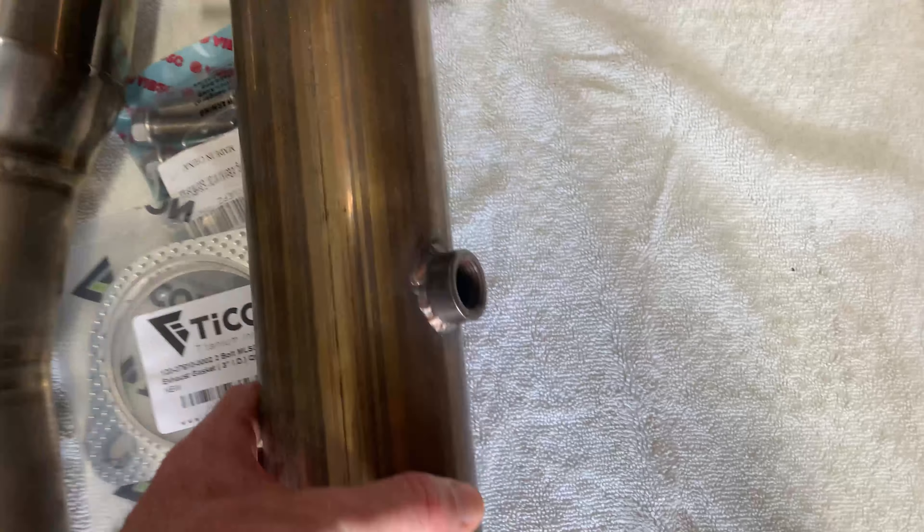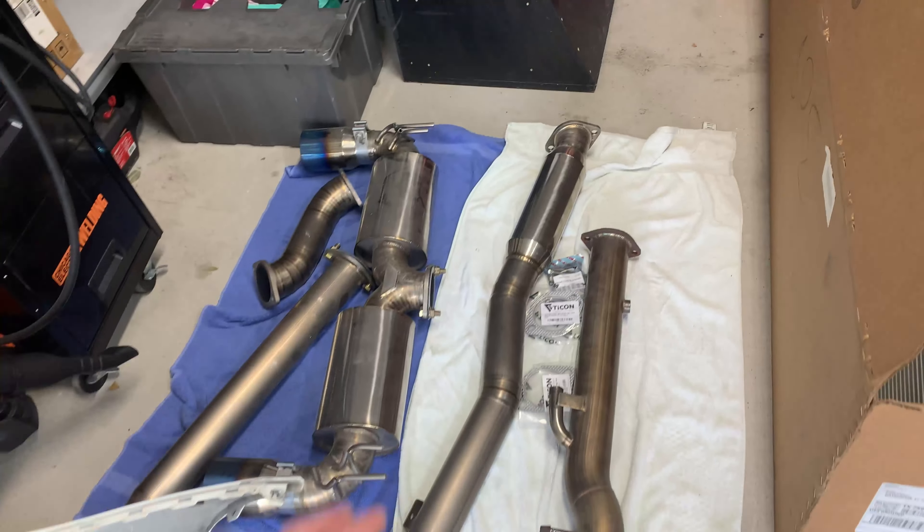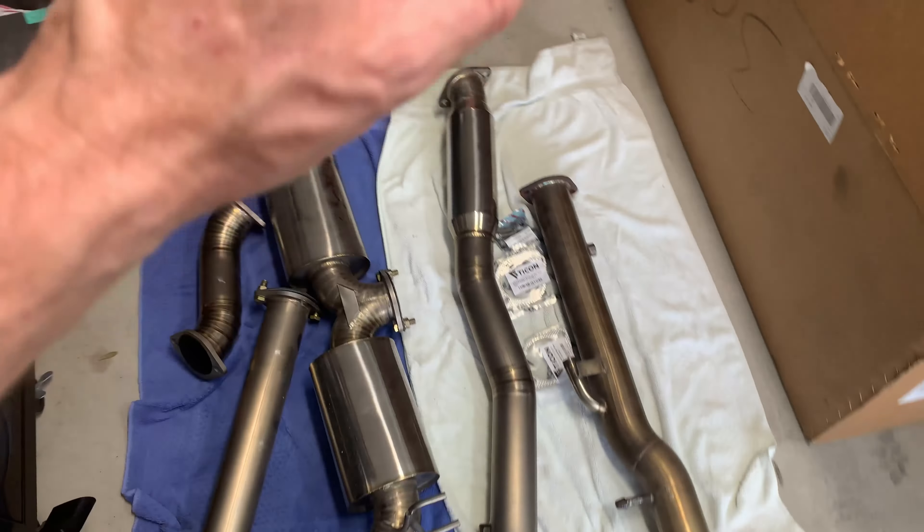Welcome back to the channel. In the last video I got the ETS intercooler and charge pipes on the Evo. I was also able to run a data log in Evoscan and get some base horsepower and torque numbers. I've had this full titanium Private Label Manufacturing exhaust sitting around the garage for a few months. I wanted to get a base data log so I could compare numbers once I got all my extras added and got this thing retuned. I'm ready to get this installed on the car.